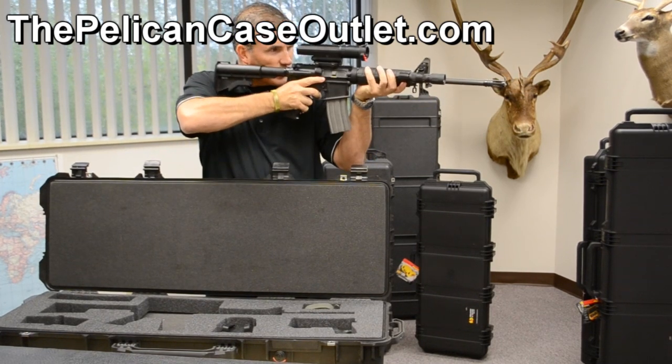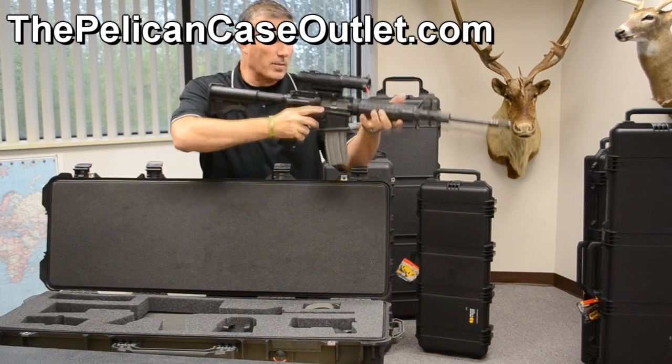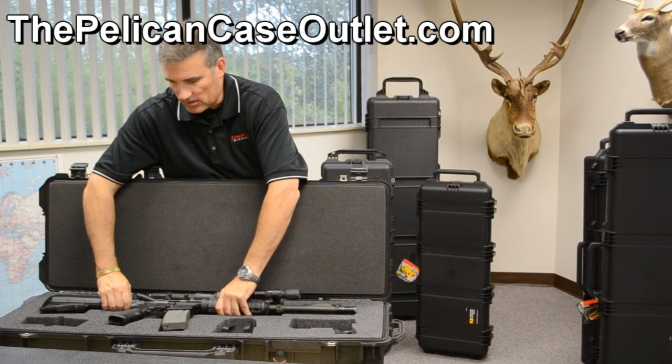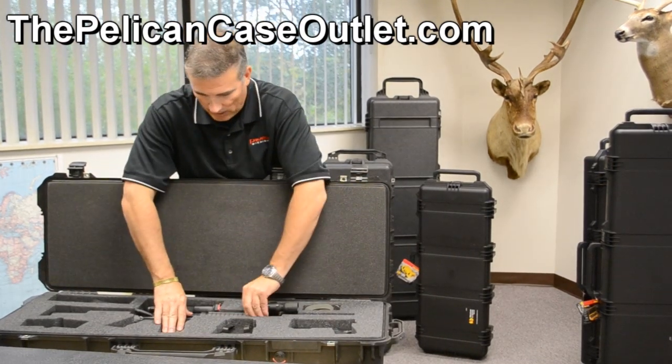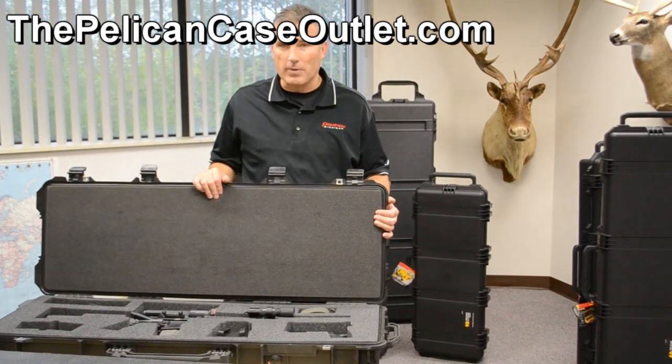So if I want to turn the light on, I turn it on; press it again, I turn it off. It's a fantastic option, and that's some of the things that, as a Pelican core dealer, since we carry the entire line and we do full customization, this is something that we do for many people.